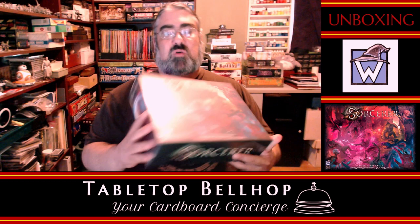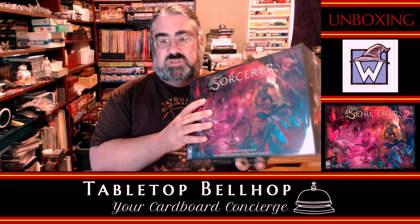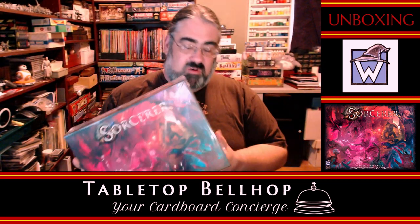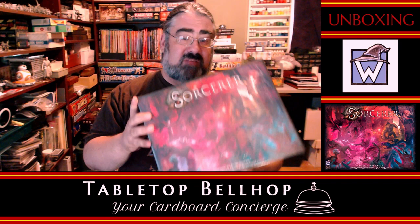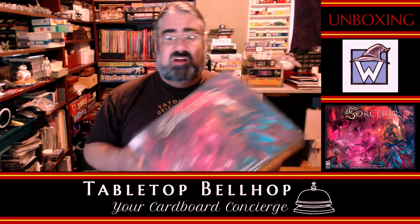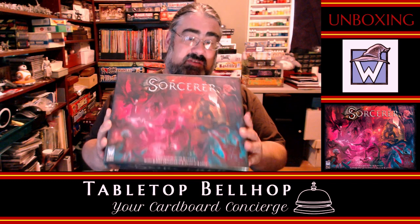Tonight we are answering the very important question: what's in the box? Specifically this box, which is the board game Sorcerer from White Wizard Games. This is a review copy that I received at Origins from White Wizard Games — that is the only compensation I got. It's up to you to decide how that affects my opinion, whether that's biased or not. Personally, I'm just going to tell it how it is.